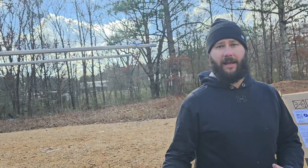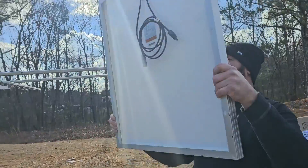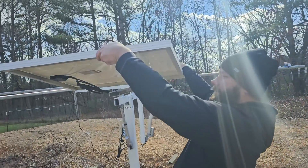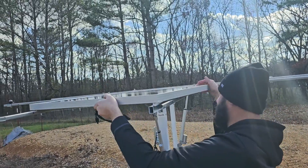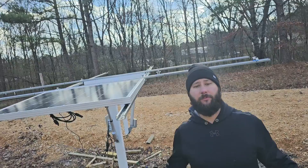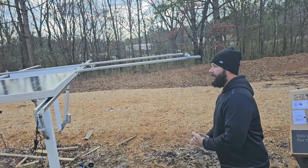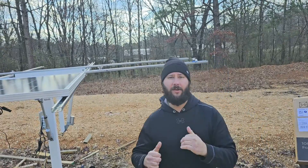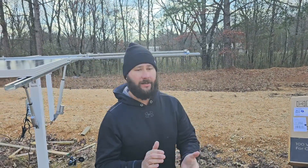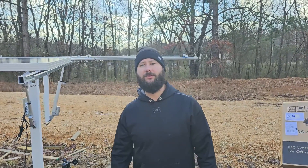You can also take and put all your panels on the dual-axis tracker first. That way you can see where everything is going to go and know if all of your panels are going to fit. Then we'll go ahead and tighten all the clamps down, and just like that we'll have the panels on the dual-axis solar tracker.